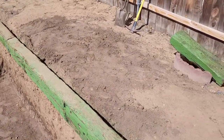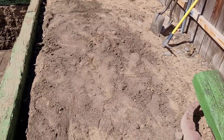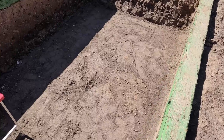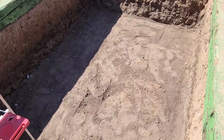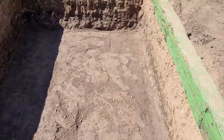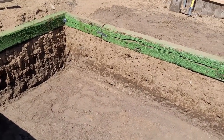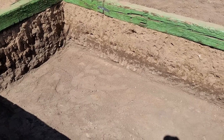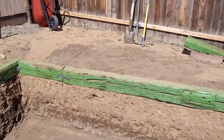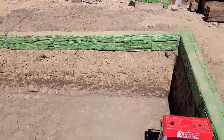I gotta come in here and level this out, take some dirt off — this is where the filter house is going to go. I also gotta install my bottom drain, so I gotta dig a little ditch and dig a hole in the corner for the piping to go up. So my next job is digging that hole for the bottom drain and getting the ground over there leveled out.